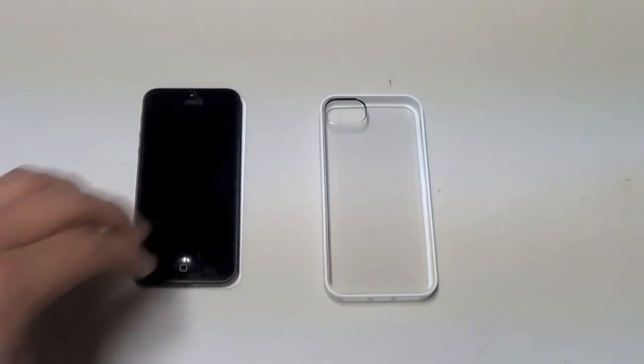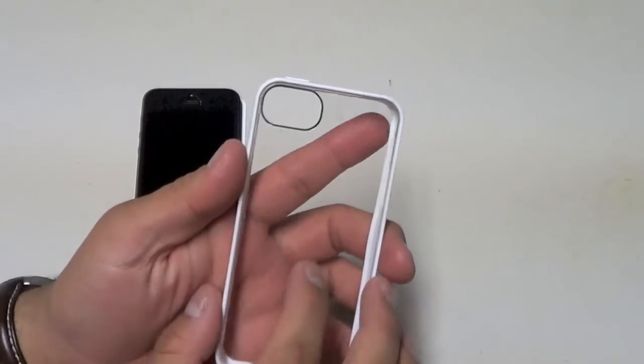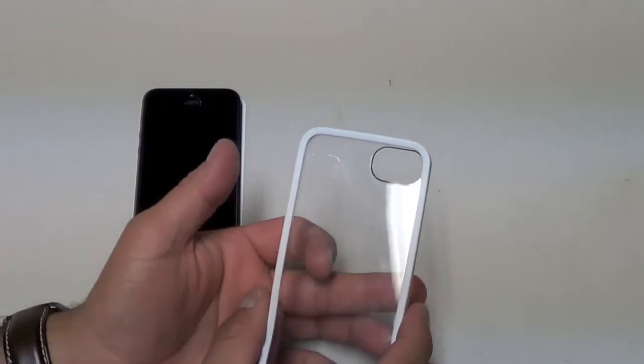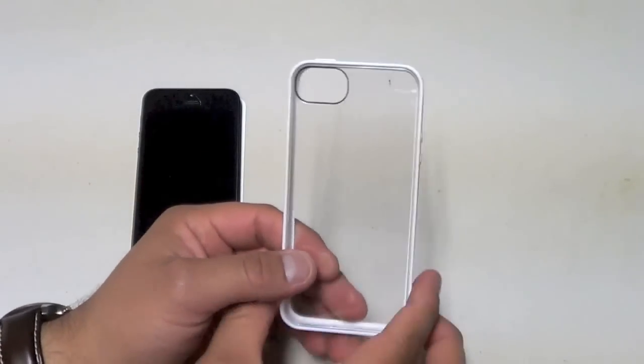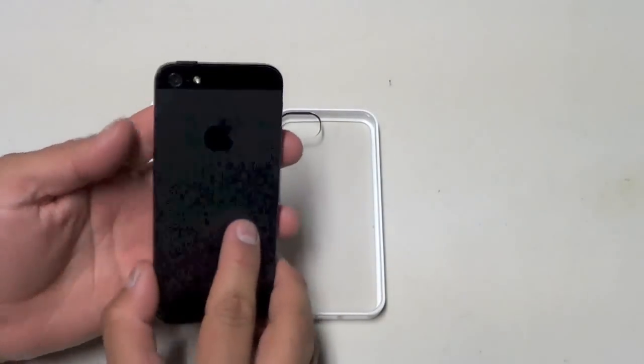Here is the Griffin Reveal case. Like I mentioned, it is a bumper case but it has a plastic piece in the back, so if you happen to lay your phone down and there's any little rock, dirt, or debris, it won't scratch the back of your phone — especially since these new iPhones are a little more prone to scratching in the back.